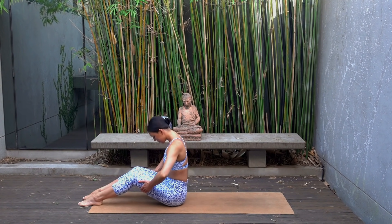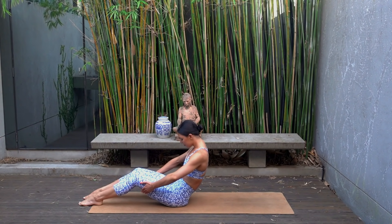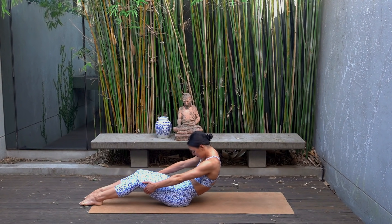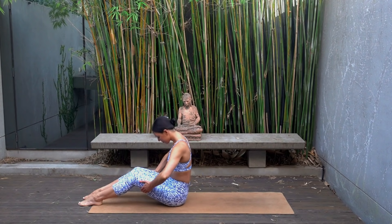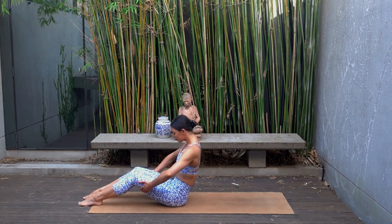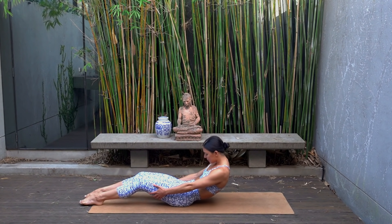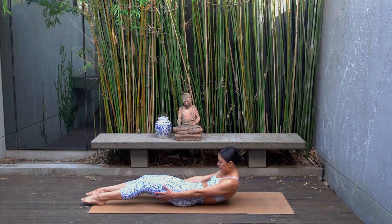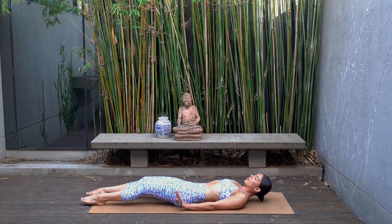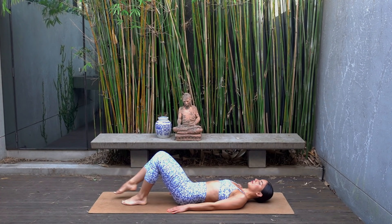Pairing your breath with your movement here, tuning into your body. Last one — inhale lengthen, expanding through your heart center, and this time on your exhale round your spine and carefully lower yourself all the way down to your back, resting your head.